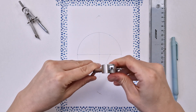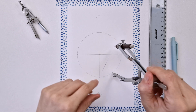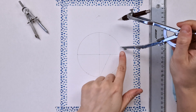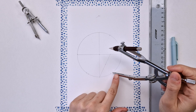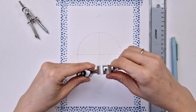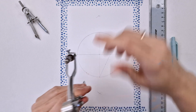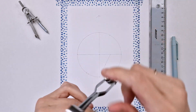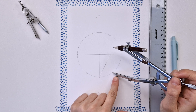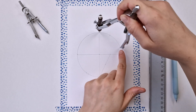And now measuring that distance, which is one-fifth of my circumference, and making other intersections on the circle. If your intersections don't match, go back and change the radius just a little bit to make it fit. Now it matches.